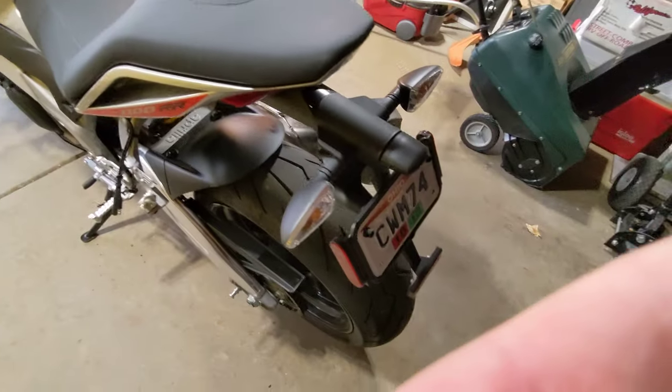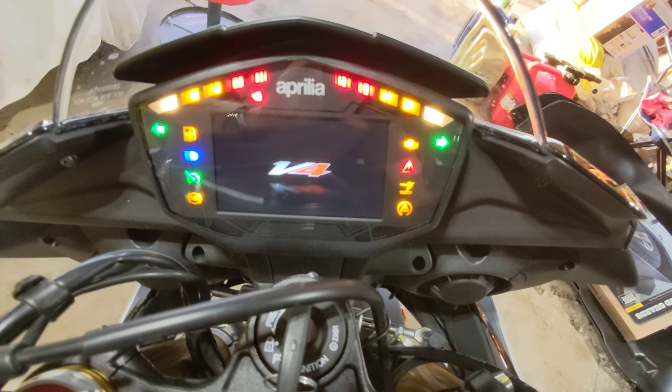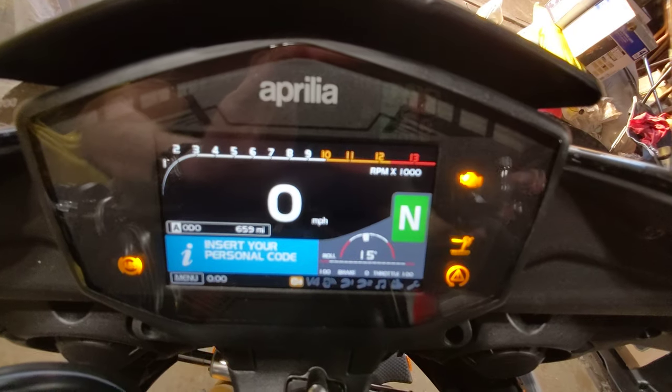This is the first year with a full-color TFT dash. Lots of settings in there. You can see the mileage — 659.